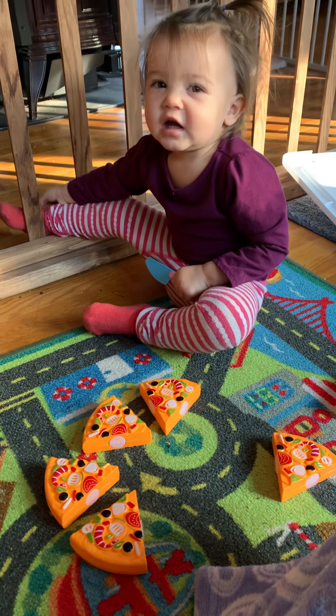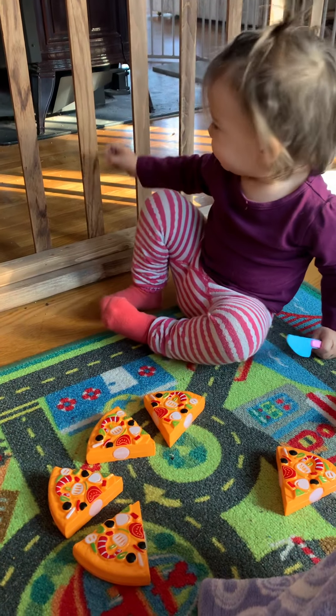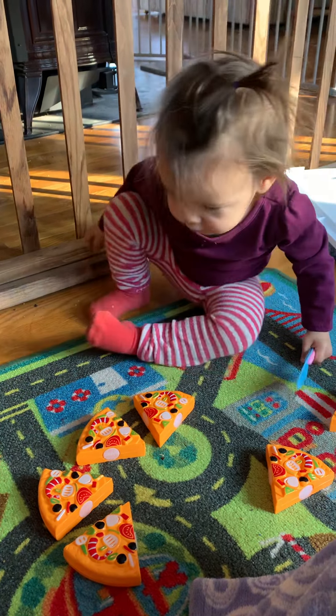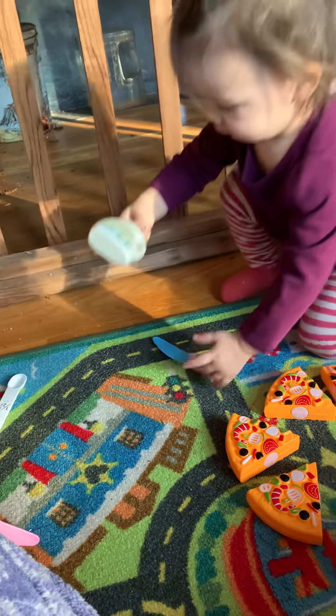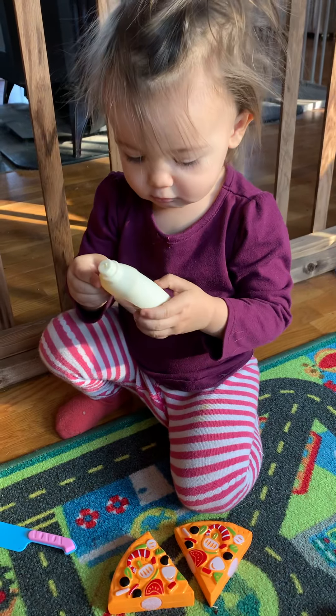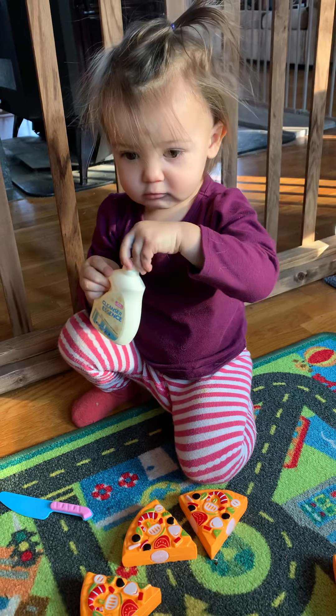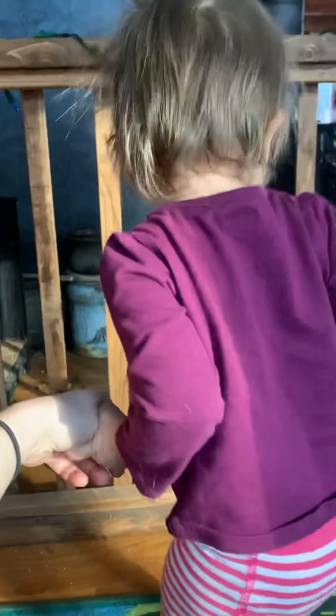Oh, what happened to your foot? It got stuck. That's soap — yep, that's your pretend soap. Can we see it? Yeah, that's your pretend soap for the sink. Do you think we need some water for the soap? Oh boy, here we go.